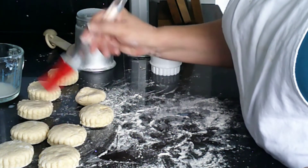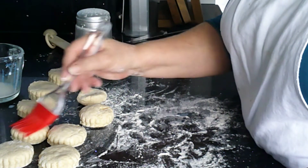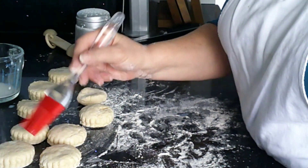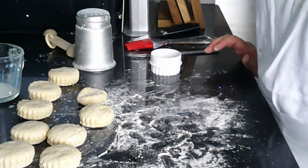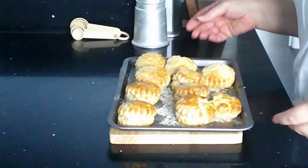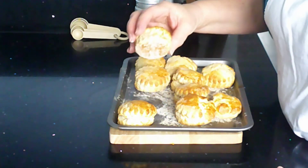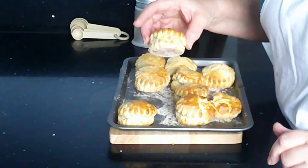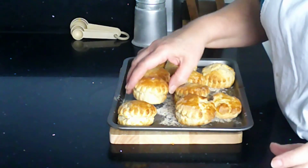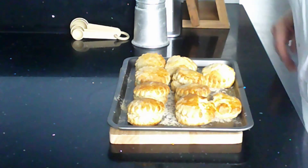The scones just need a little bit of the spare milk brushed on the top to glaze them. Then they're going into the oven for 12 to 15 minutes at 220 degrees, gas mark seven. The sweet scones are done — they've risen and are nicely cracked around the edges, which is what you'd expect. If you tap them top and bottom, they sound hollow, so the scones are cooked.